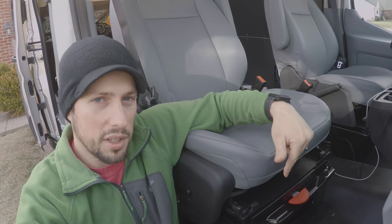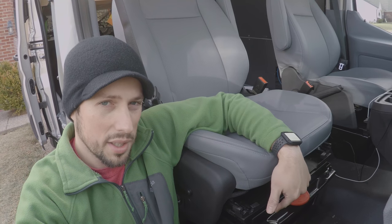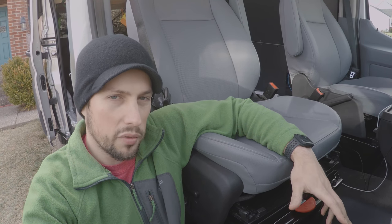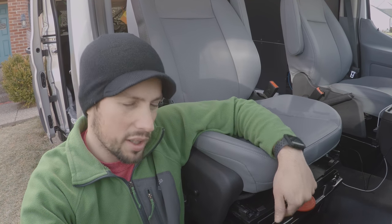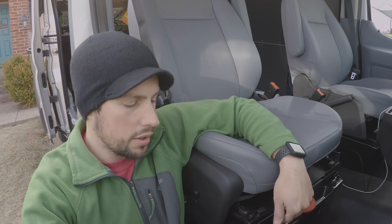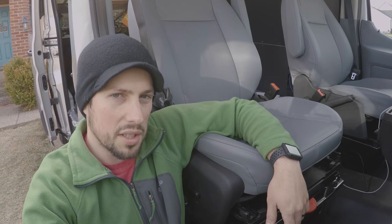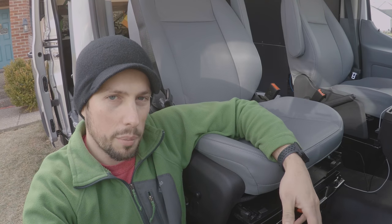On today's episode we're going to talk about seat swivels. This is a fairly straightforward process with some customization, but it's a staple in pretty much every van build. This is a 10-way power seat on a Ford Transit. This took about two and a half hours to install, and the swivel itself comes from a company called Swivels R Us, which seemed to be one of the highest rated and best reviewed swivels at the time of our purchase.